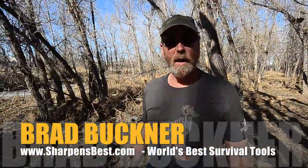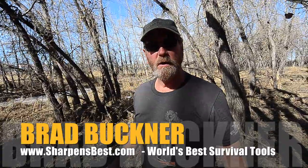Hi, this is Brad — Brad Buckner, sharpensbest.com. We do product reviews, and today we're going to do one where I have no idea what I'm going to get handed.